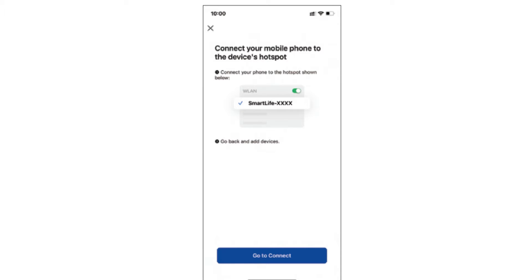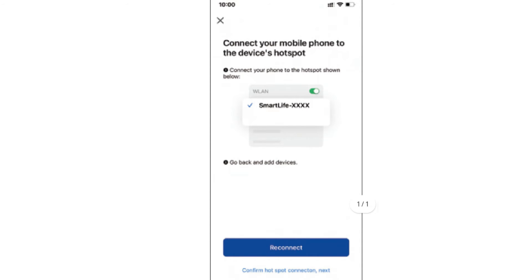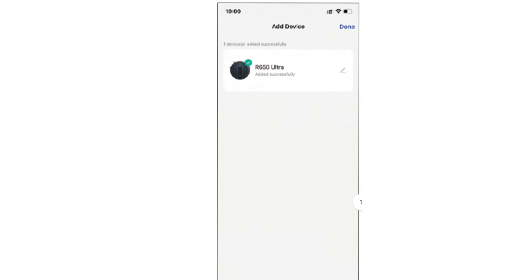In some model numbers of the Corridi vacuum cleaners, the app might ask you to connect your mobile phone to the device's hotspot. You will need to go to your Wi-Fi list and there you will see 'Smart Life' followed by numerical digits. Tap on this network and connect your phone to it. Once connected, go back to the Corridi app and follow the on-screen instructions to complete the setup. This is just an extra step that you have to follow in some models of the Corridi robot vacuum cleaners.